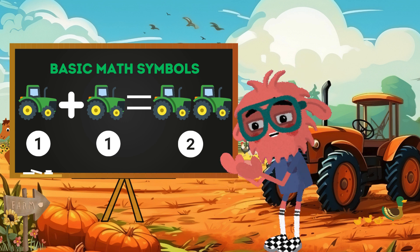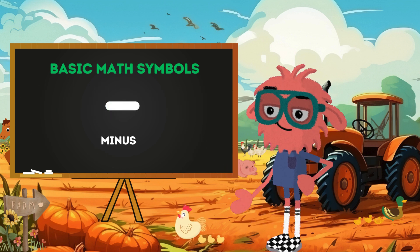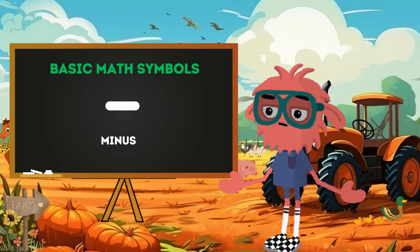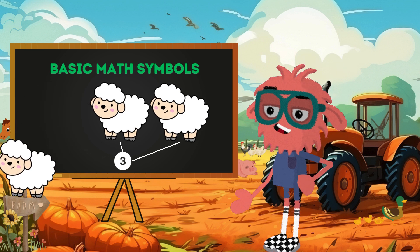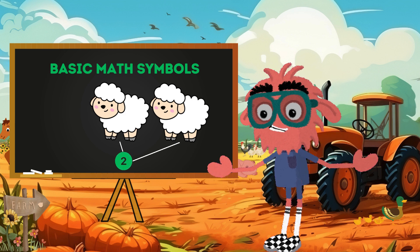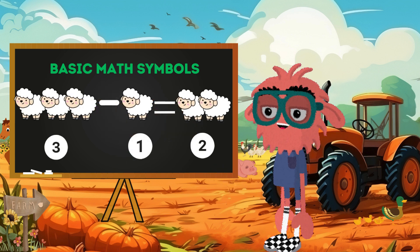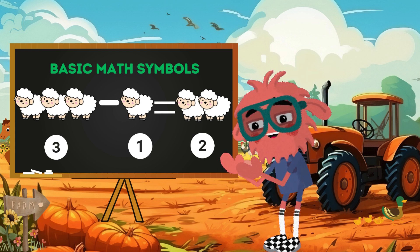Plus, you are magical! But hold your horses — what if we have to take things away? That's where our next farm math friend comes in. This sign, the minus sign, is like a farm tool. It helps us take things away or find out how many are left. Let's say we have three cute sheep on the farm and one goes out for a little walk. How many are left? Correct — two sheep. So in mathematical terms, three sheep minus one sheep leaves us with two adorable furry friends.